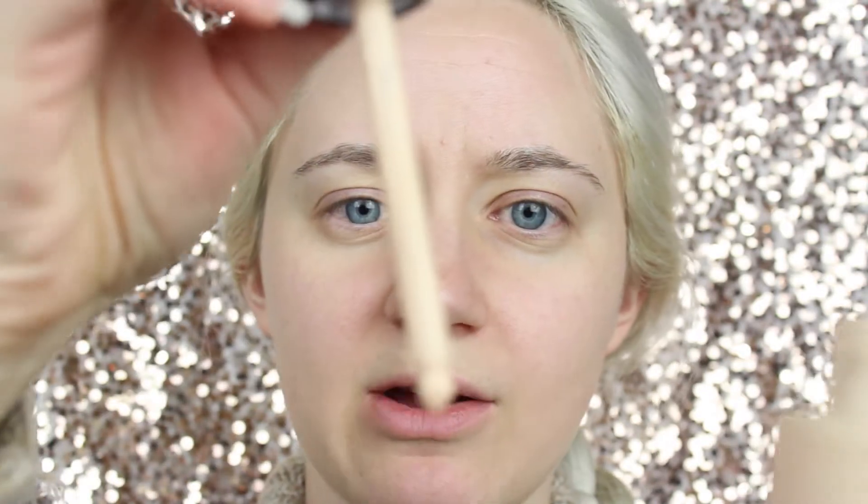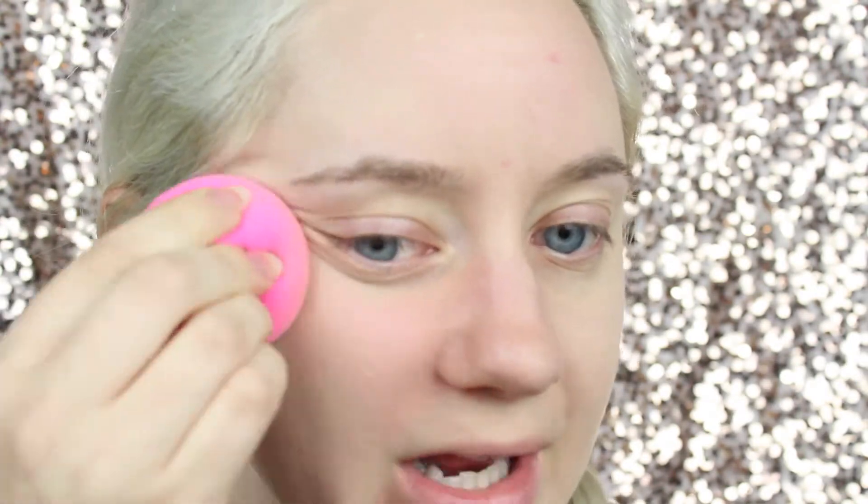I have my beauty blender and it's damp. I'm going to take the foundation and put a few drops on it — watch. Just start dotting it on. Immediately when you put it on it gives pretty nice coverage. It feels so nice on the skin, like it's just water. It really is a water foundation.